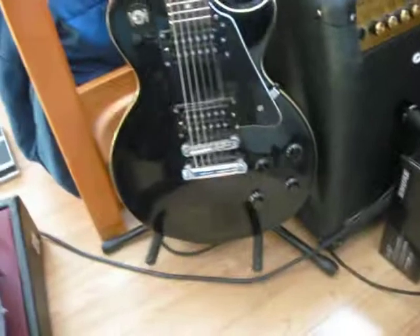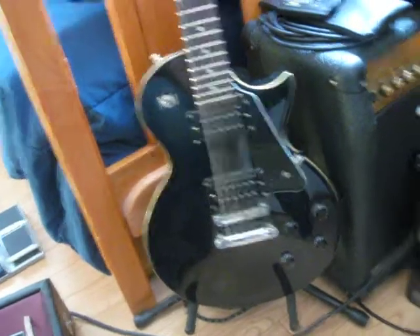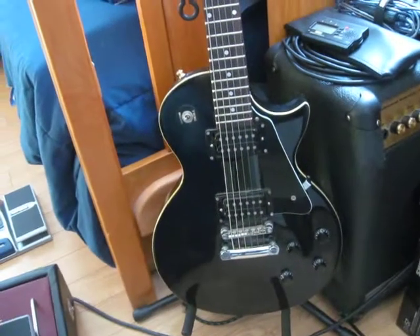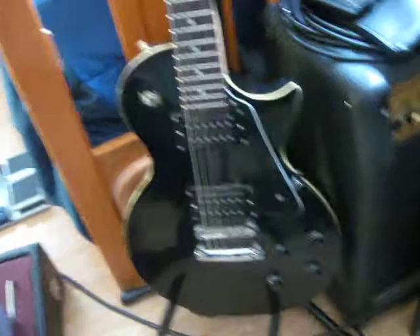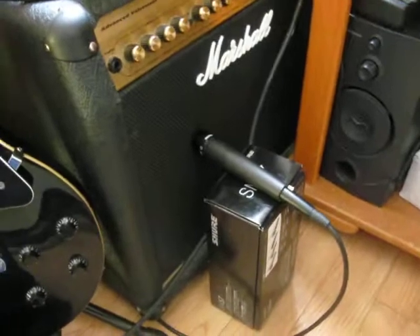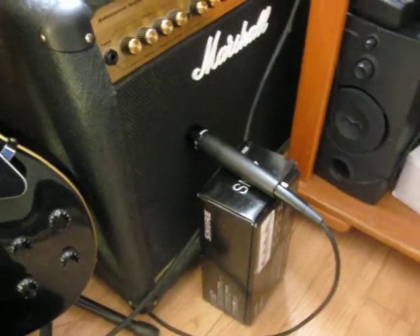This is my hole-in-the-wall guitar shop guitar. Not really the most amazing thing — just going to get some new pickups soon, hopefully upgrade those, make it sound pretty good. This is my Marshall AVT-50 mic'd with the Shure SM57 dynamic.